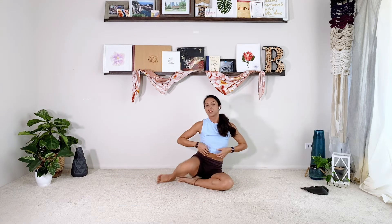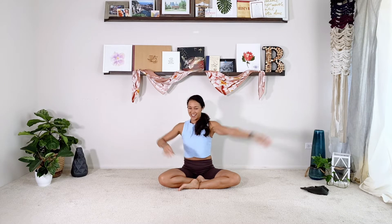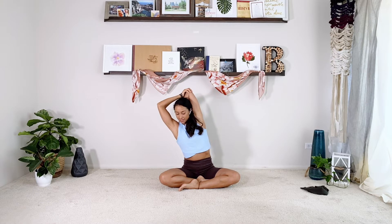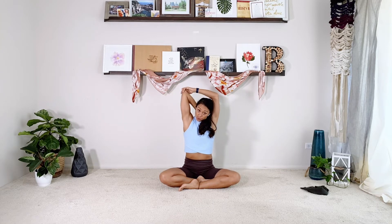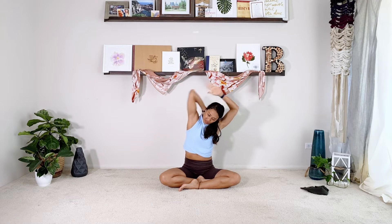Come up to sit and we'll do a couple of really simple arm stretches. Cross one arm over — you're stretching the outside of the arm, a little more deltoid. Switch sides. Then arm goes over, grab the elbow — you're stretching your tricep. Maybe lean over just a tiny bit, then switch sides, grab the elbow, slightly lean. Give it a shake.